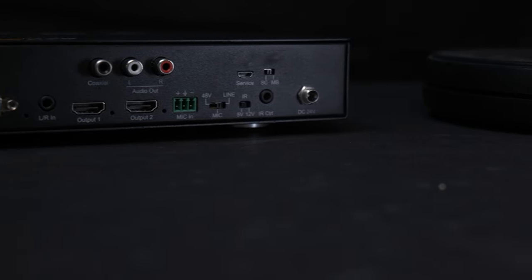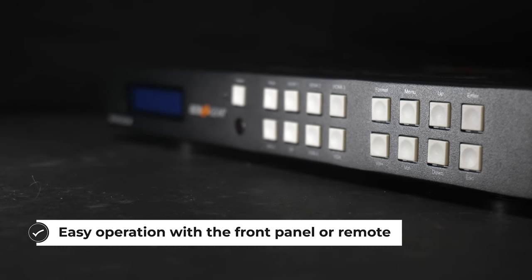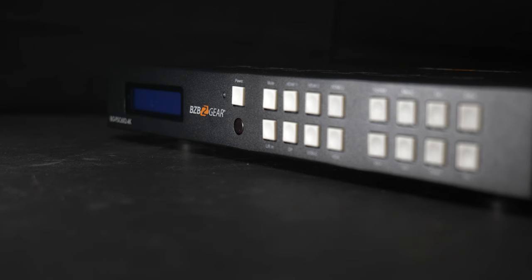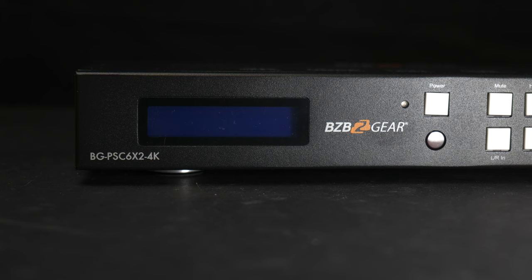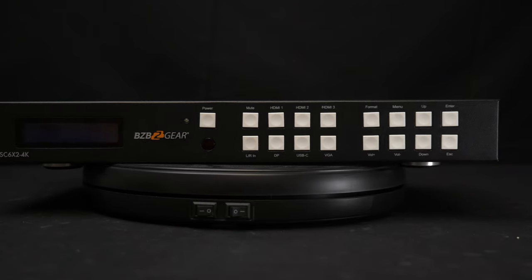The BGPSC 6x2 4K can be operated via the front panel buttons. It also includes an IR remote and is RS-232 or IP command capable. The LCD menu display will provide access to advanced EDID management settings to ensure stable signals and reliable switching. You'll also have access to scaler settings, audio levels, audio formats, and network settings, providing a high degree of flexibility for installation.